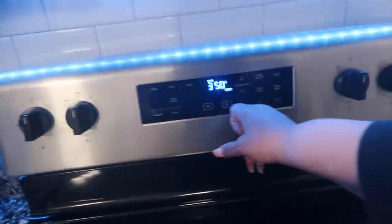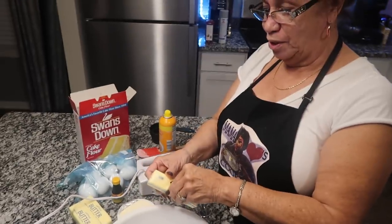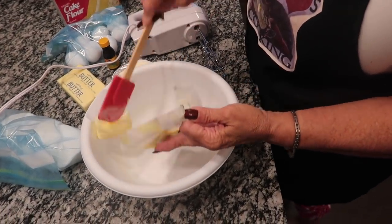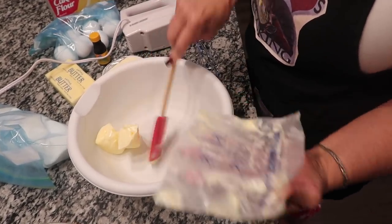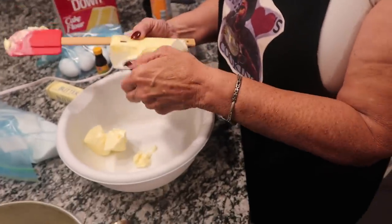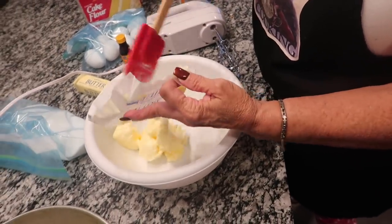Preheat to 350. Now the first thing you want to do is take your butter and sugar — butter and sugar goes first. You want to use real butter, and you can use salted butter because you've got to have a little salt to give that cake a kick. Salted butter — you gotta have salted butter. But make sure it's real butter.